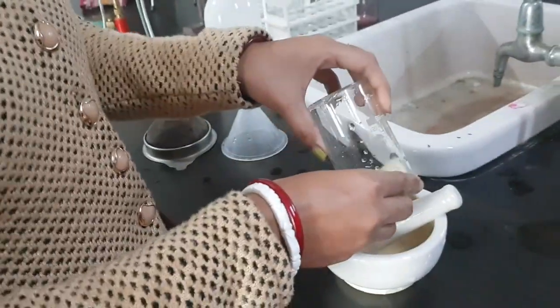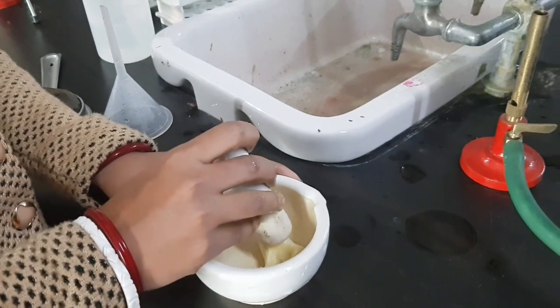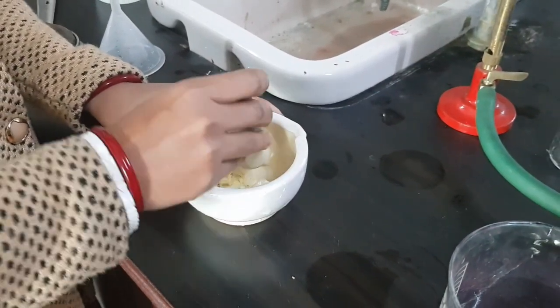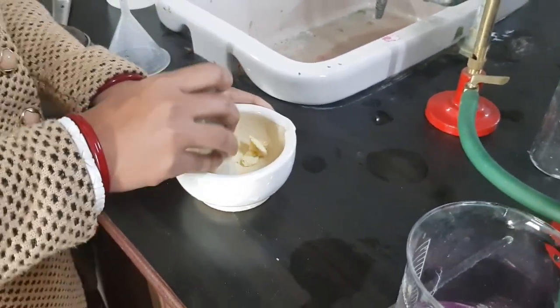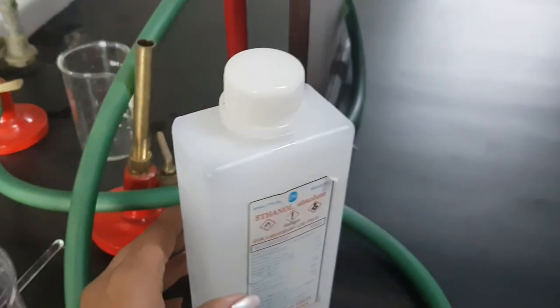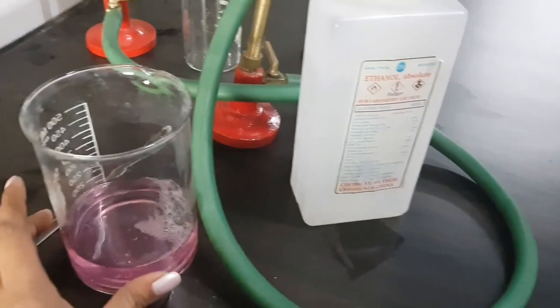First we have to take the banana — any kind of banana. Then we have to smash it in a mortar and pestle. So what are the things required? We need chilled alcohol, that is ethanol. We need one banana, and one more thing. We have already mixed the things.